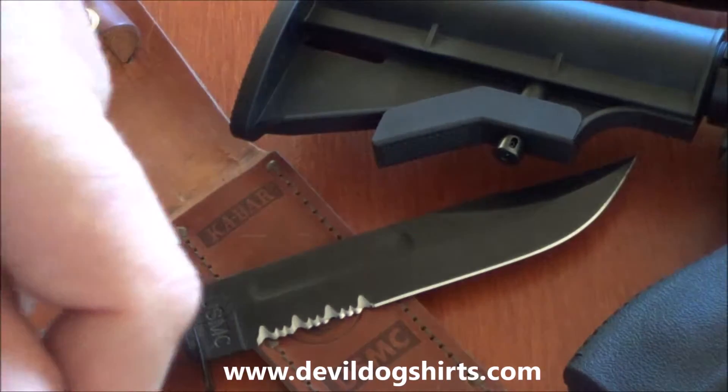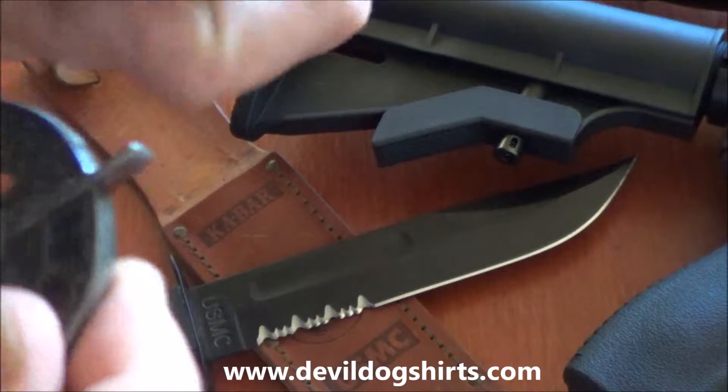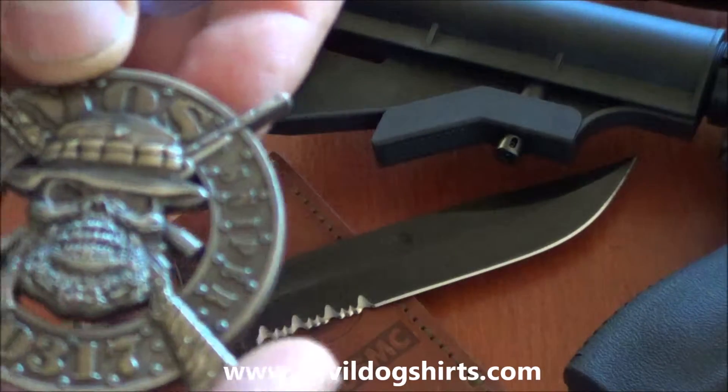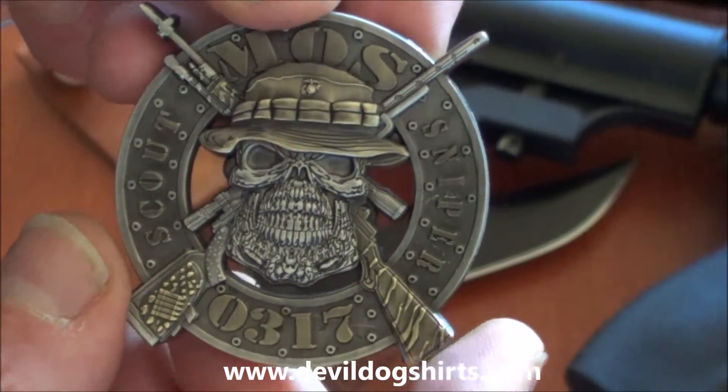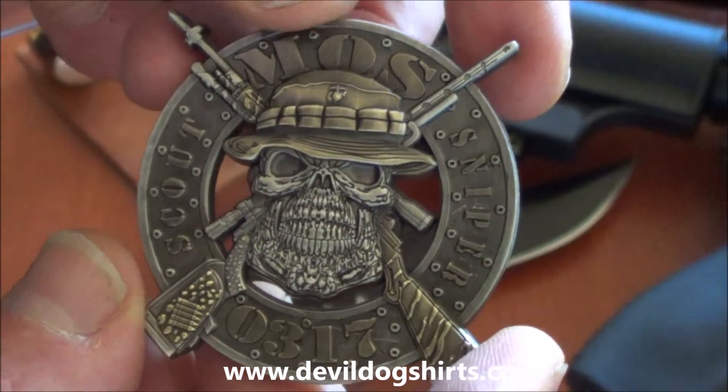What's up Marines? Another one of our MOS coins for all the Scout Snipers out there. 0317 Scout Sniper MOS with the cross sniper rifles.